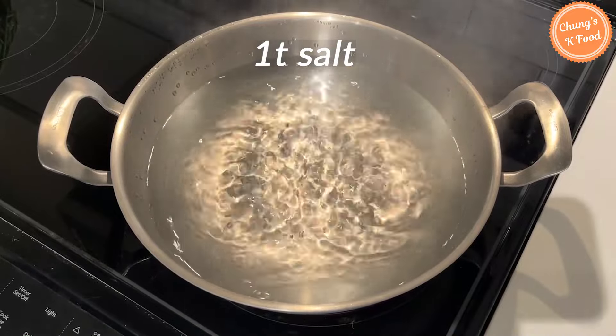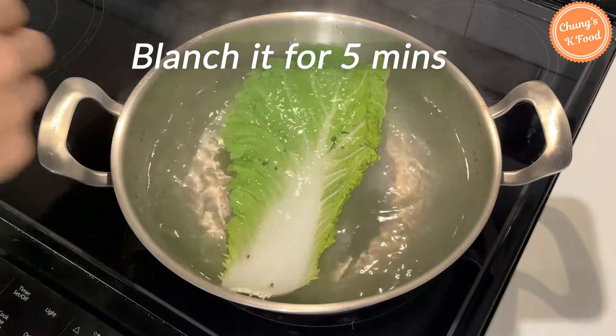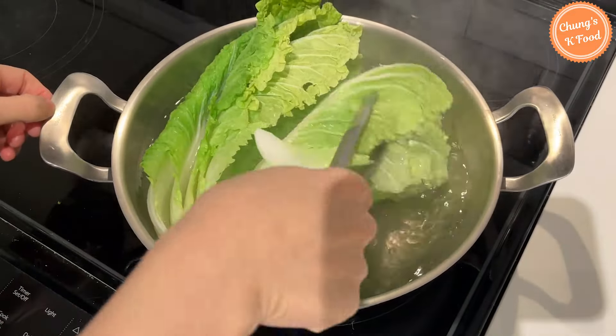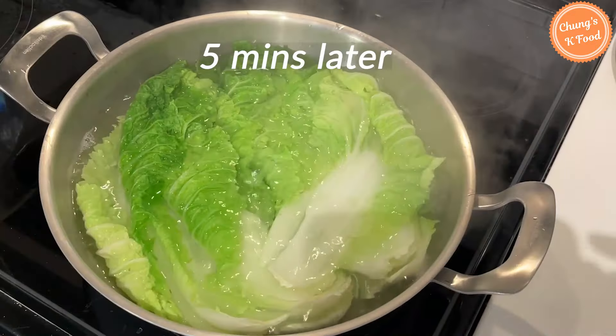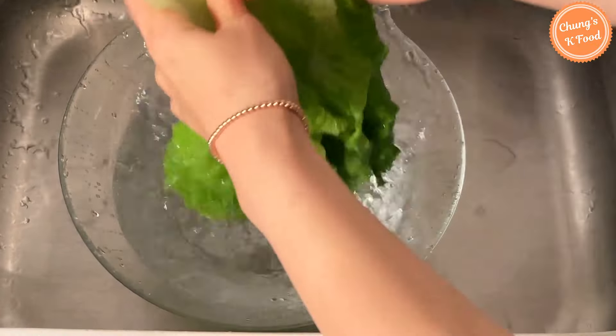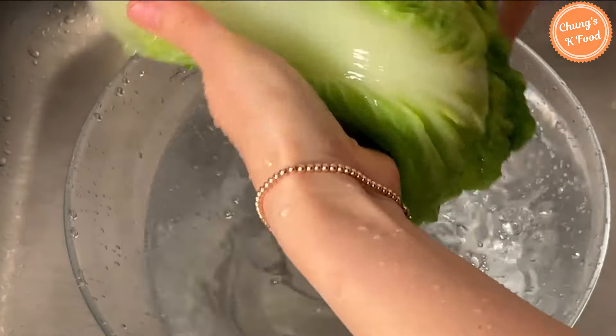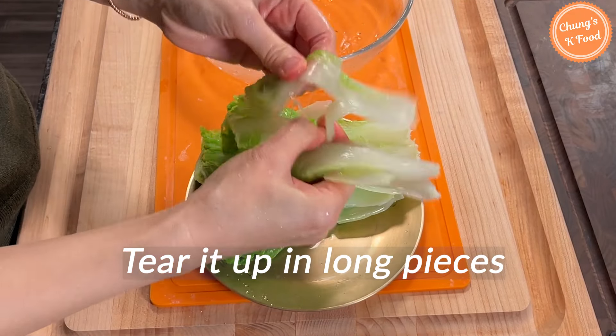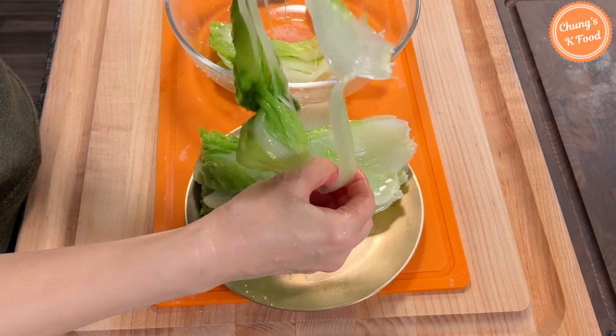Add 1 teaspoon of salt to the boiling water. Blanch the napa cabbage for about 5 minutes. Wash well in cold water, and squeeze out the water. Or you can slice it into bite-sized pieces.